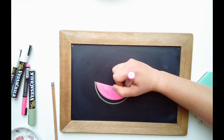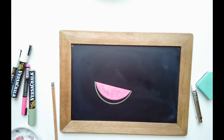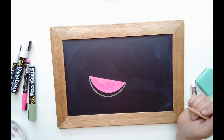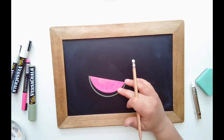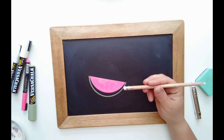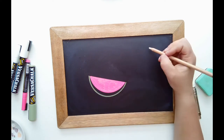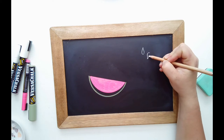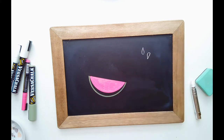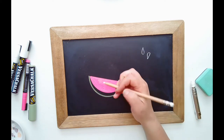Try to get everything colored in before it starts to dry so it looks smoother — it might be a little streaky in some spots, and some colors dry faster than others. This pink is usually pretty good about not drying as fast. Now we're going to let that dry. Step number five with the watermelon is to create the seeds. The seed is like a raindrop shape.